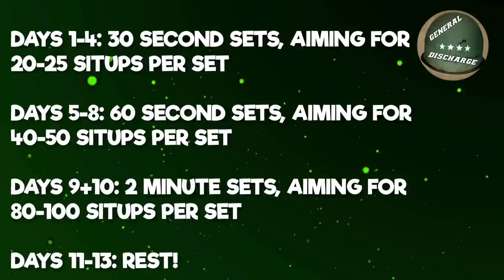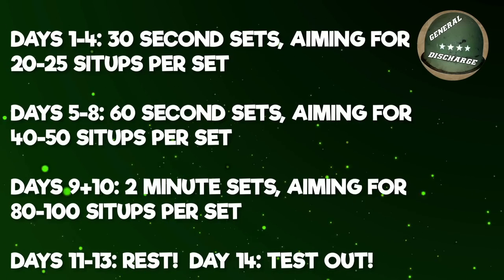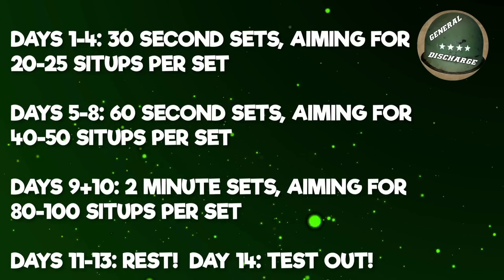After your 10 days of sit-ups, you rest for 3 days. On your 14th day, you test out your 2 minute max. You can spread the sit-ups out throughout your workout, or do them all at once, successively. It's up to you.